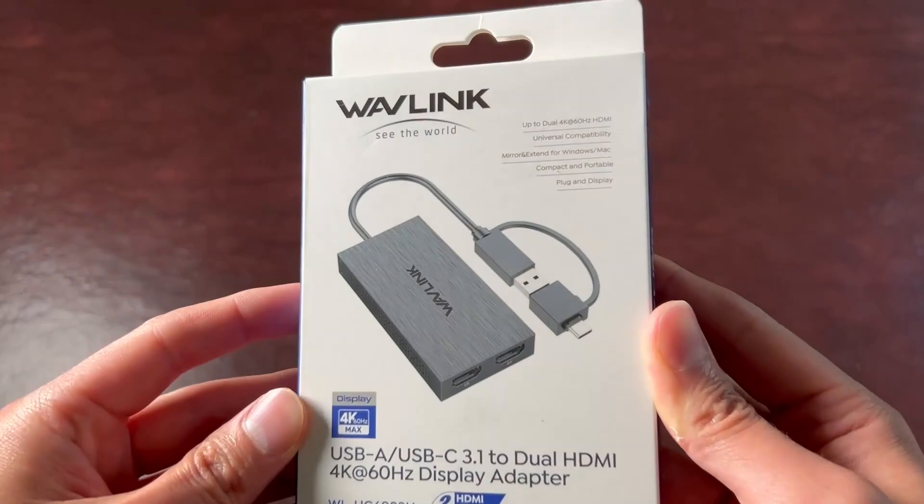Hey computer folks, my name is Andrew Freck. Today I want to briefly discuss my thoughts on Wavelink's USB 3.0 or USB-C to HDMI splitter for a dual monitor setup. Just a note — I did receive this for free from Wavelink to provide my honest opinions and thoughts on the product. So let's dive into it and see if it's worth a pickup for your computer setup at home, at the office, or wherever you're at.